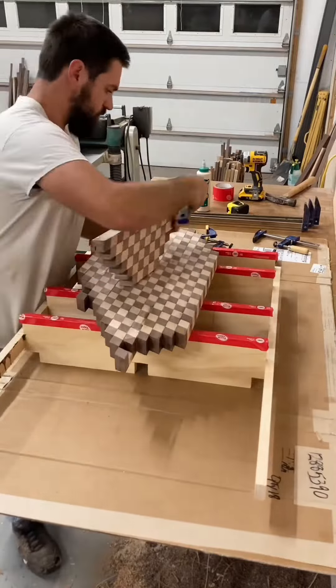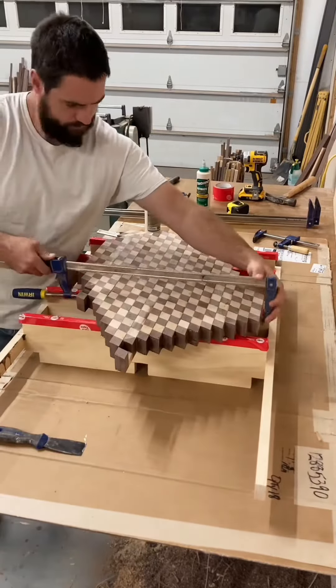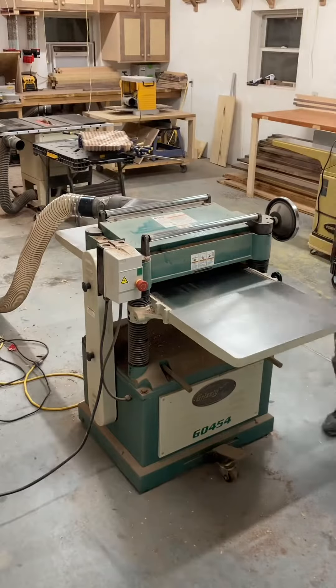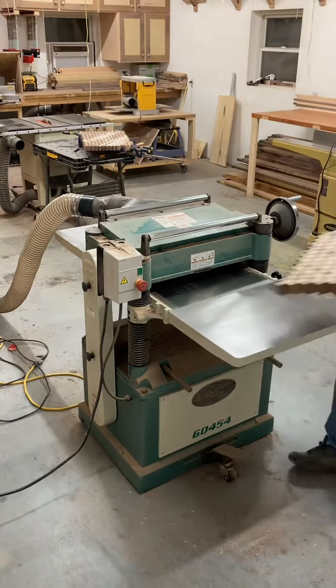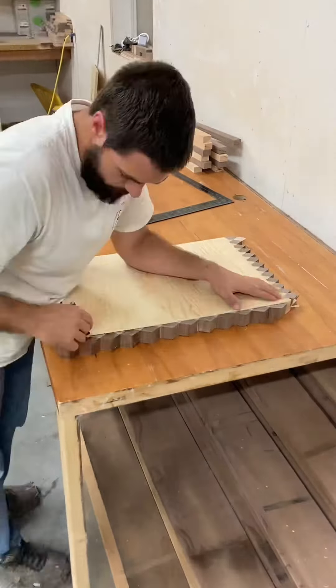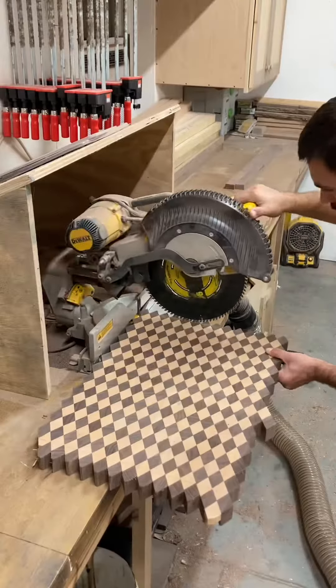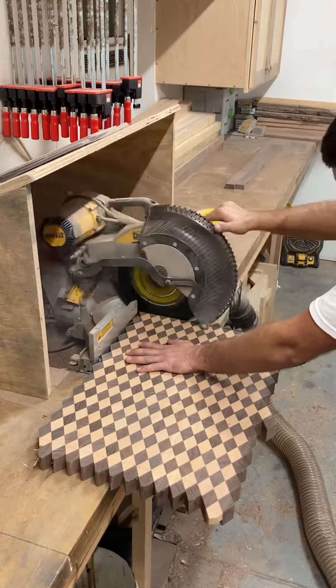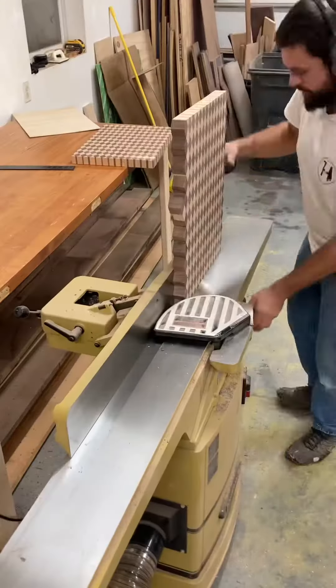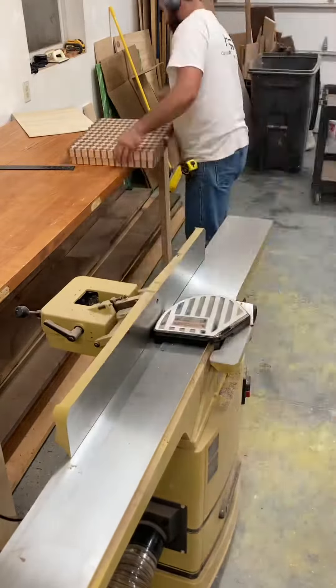I did do this in sections because it was just a little bit easier to clamp it. After it dries, run it through the planer a couple times. I made this template to trace so I had a better idea of where to cut it. Then I cleaned up the edges on the jointer.